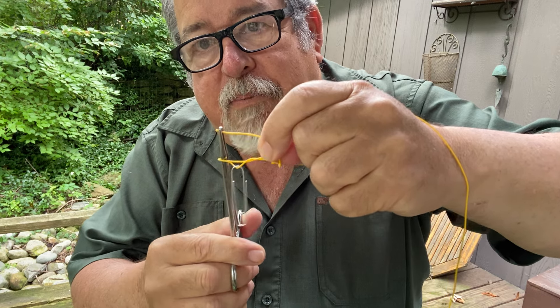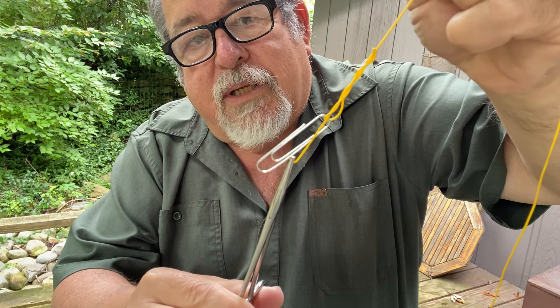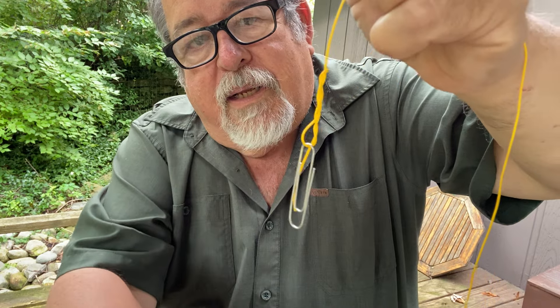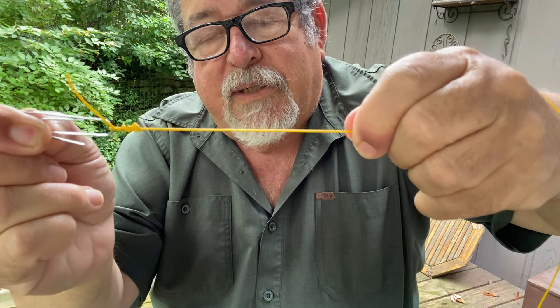Then you grab your tag end — see how I've grabbed the tag end? And this will pull. You just pull this the length of your fly. Then all you have to do is grab your fly and your line, and it cinches down perfectly.